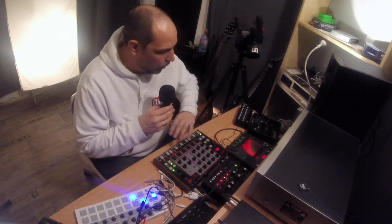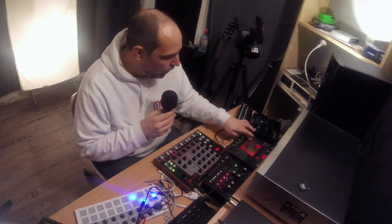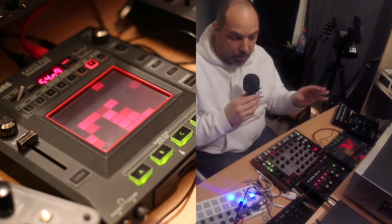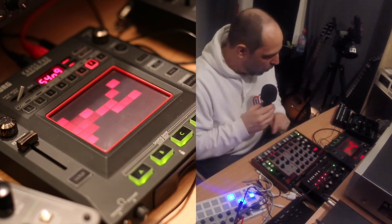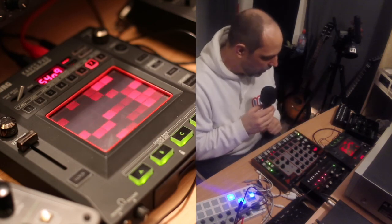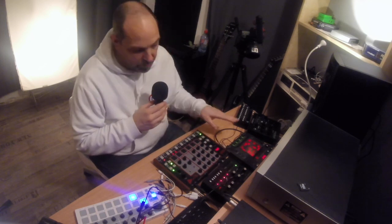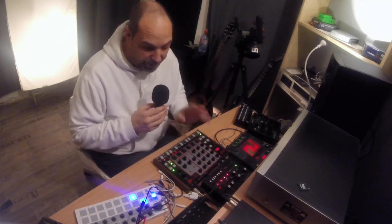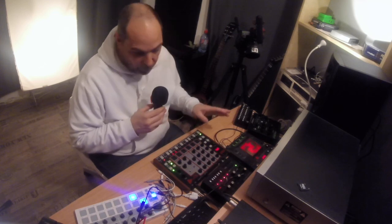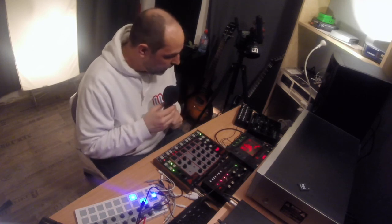There is one sound that wasn't created on the Mother 32 — the opening noisy swooshy thing — which is a built-in synth sound on the Chaos Pad. But since the restriction was only using these two devices, I thought it was appropriate to use the Chaos Pad's built-in sounds for that one part. I hope this is useful — I was asking questions before about syncing and finally it worked, though I can't quite tell why it works now. If you have any questions about how or why I did it, just let me know and I'll do my best to answer.